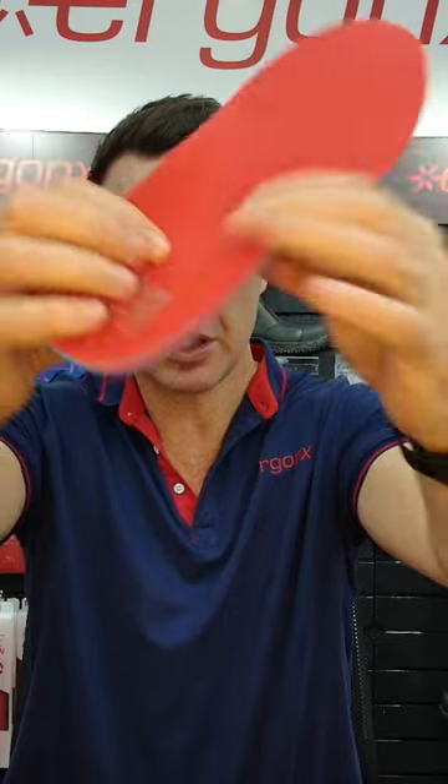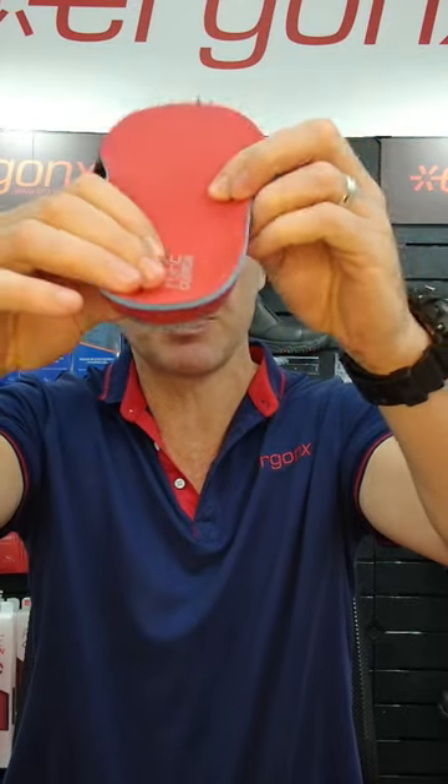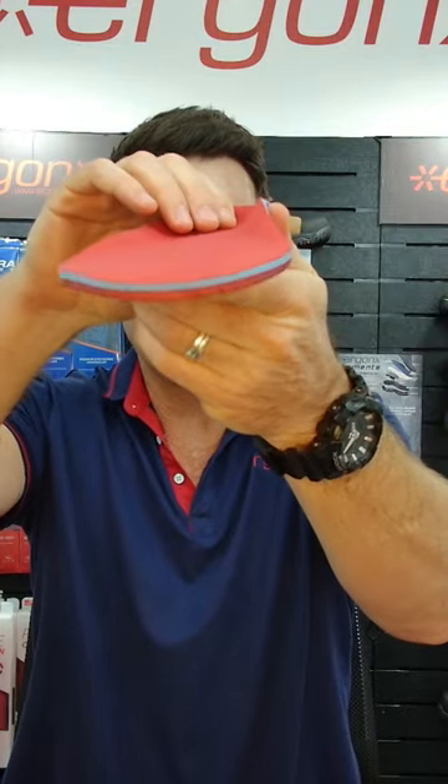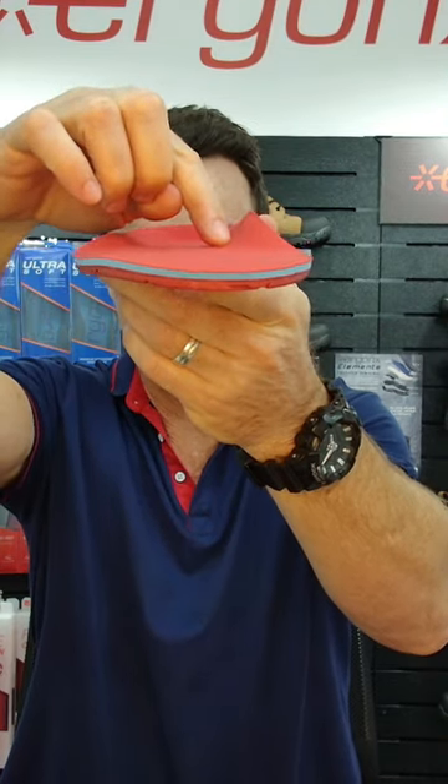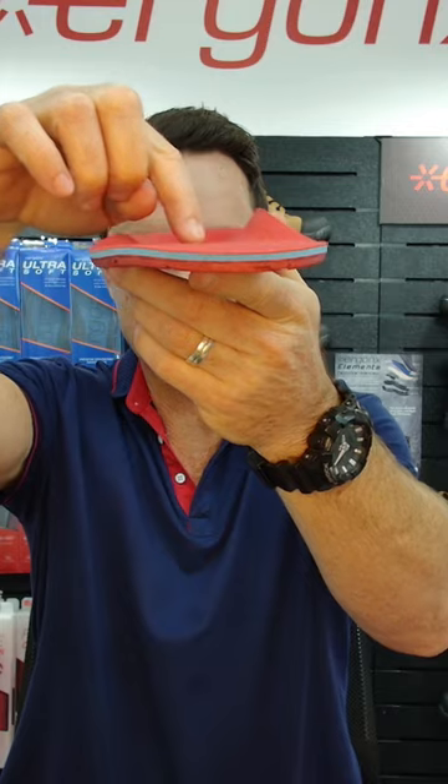If we take a look at this orthotic inner sole, the reason why we use this one is because if we take a look straight down the length of the orthotic inner sole, you'll see that the arch section finishes just to the inside of the foot, so it doesn't actually pack up that arch.